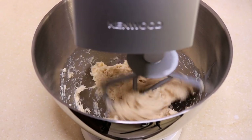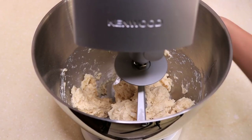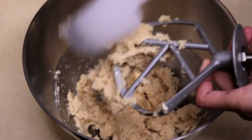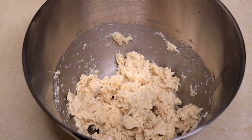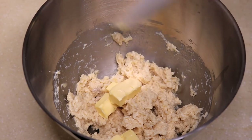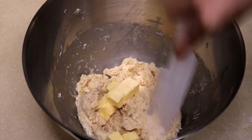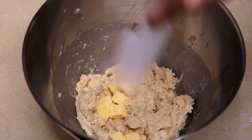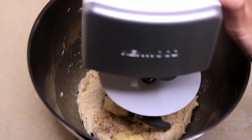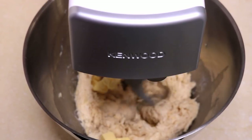Let this run on low speed for a few minutes. When it looks like this, turn off the mixer. Remove the paddle and scrape the dough off. Add 1 oz of room temperature butter. Use a spatula to scrape down the dough on the side of the bowl so it can be easier to incorporate. You might need to do this a few more times during the kneading. Use the hook attachment and let it run for about 10 minutes on medium speed.